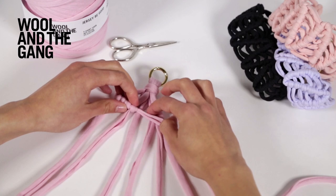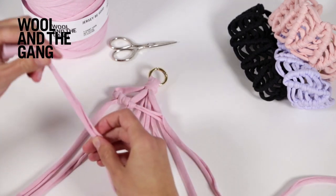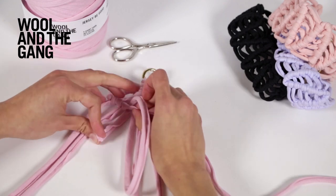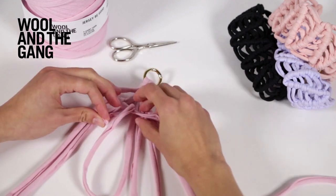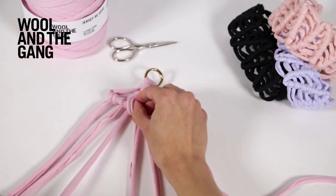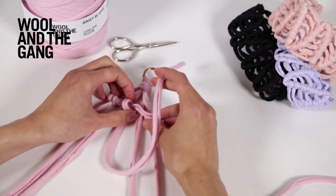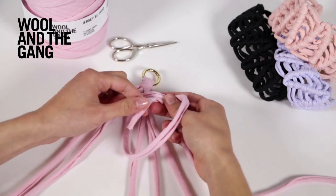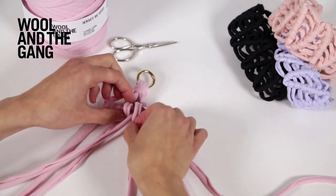Let's see that again. Fold the strand up, take it underneath and to the left — that's the top area of the strand — pull it down, then take it up to the right of the top area of the strand and through that loop that you just formed and tighten it off.